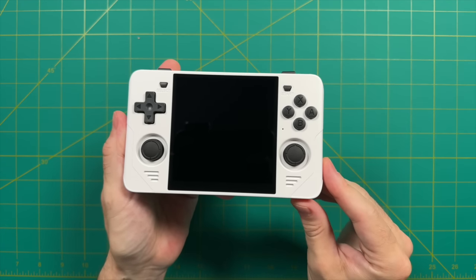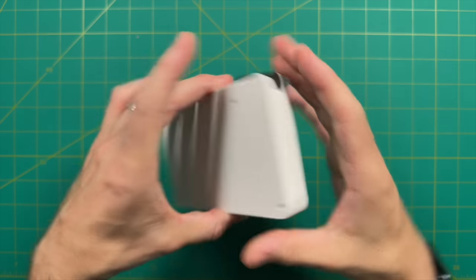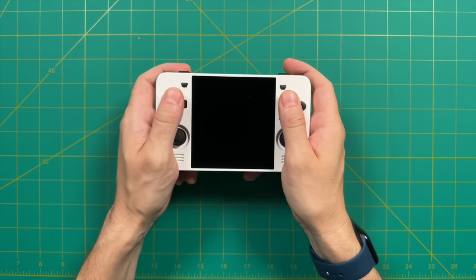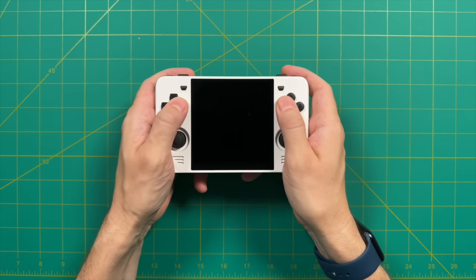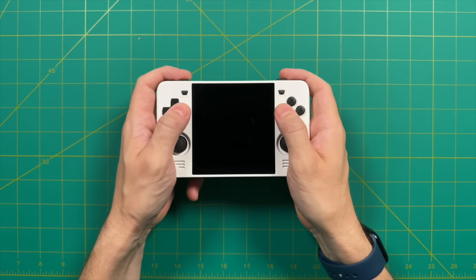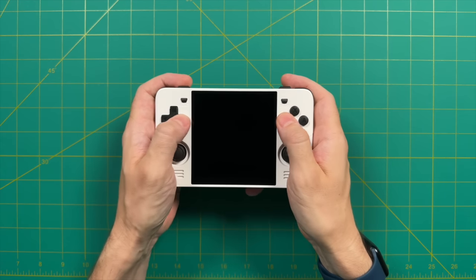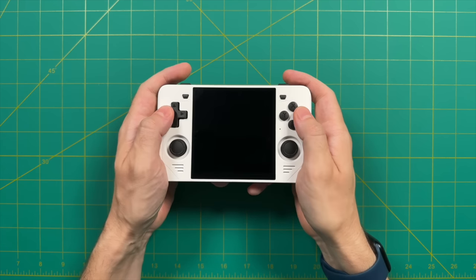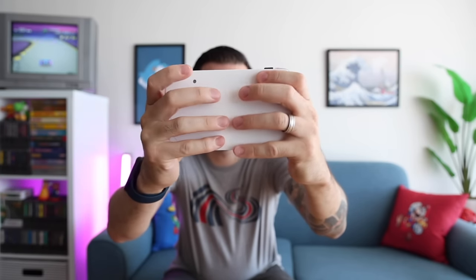First impressions: this is a tall device. That square screen really does give a lot of height, and it definitely gives the device a more compact look and feel. One of the big benefits from having a taller device is that it makes it much roomier for your hands — I have plenty of space for all four fingers on the back, which is usually not common with a lot of other handhelds. It takes away from that cramped feeling you sometimes get with a horizontal handheld. The device sits higher up in my palms, which means my thumbs are more extended, and it's still very easy to access the analog sticks.